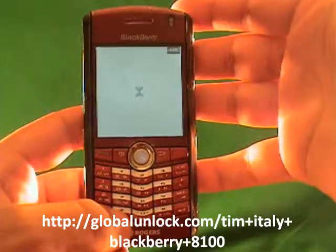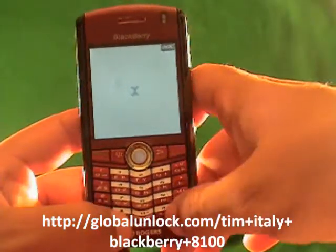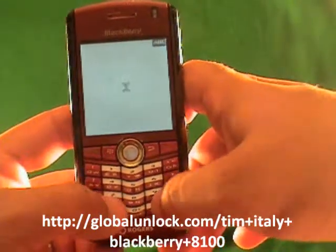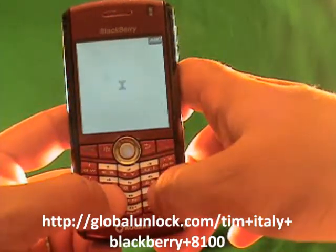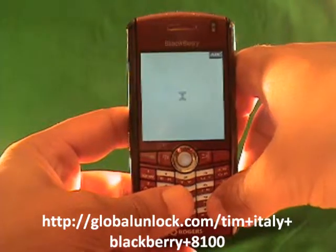This process will work on the 8100, the 8110, the 8120 — basically any BlackBerry Pearl. The 8300s have a very similar process; for example, here you press MEPPD, and there you'll press MEPD. I'll show you that in a second, but it's really similar.